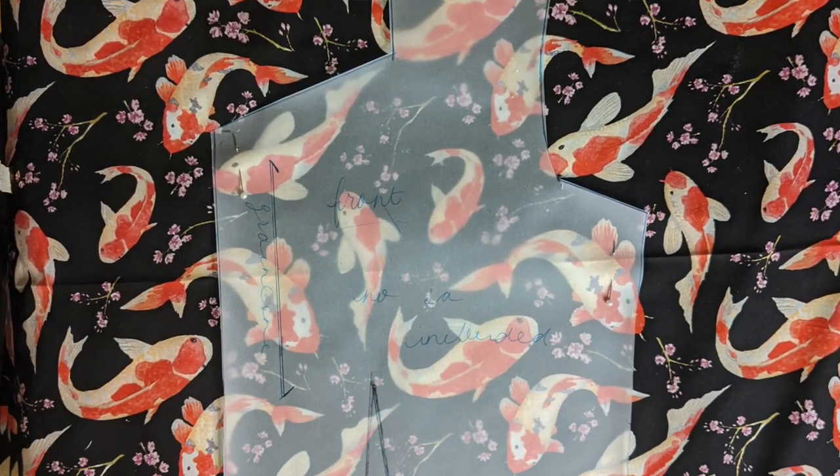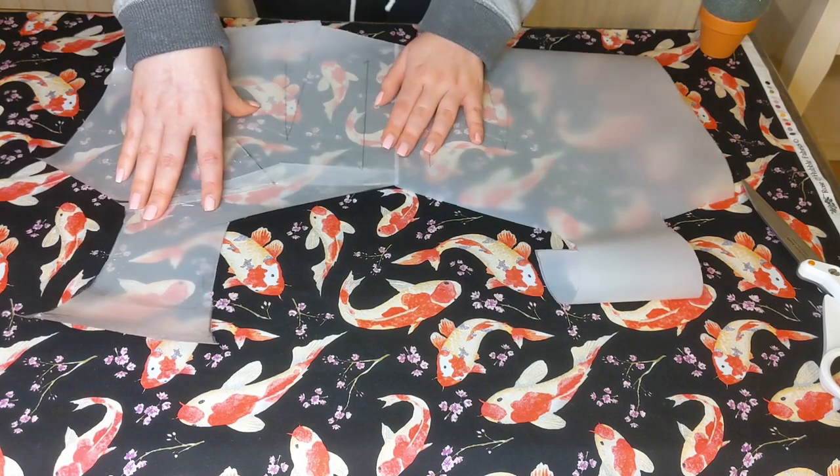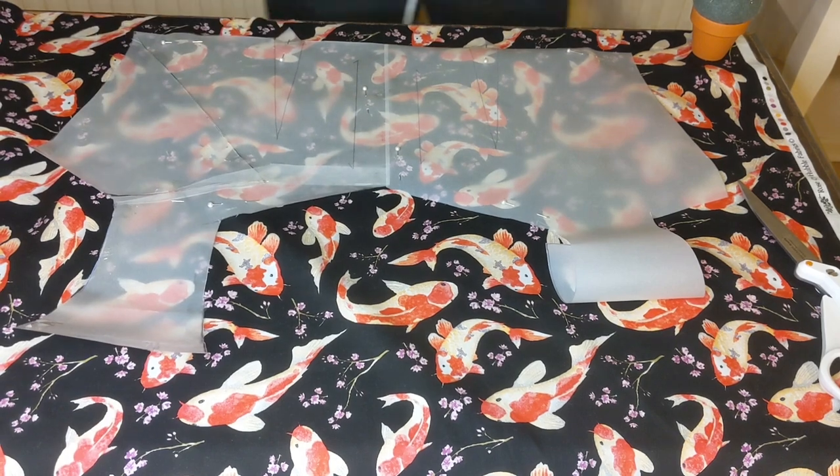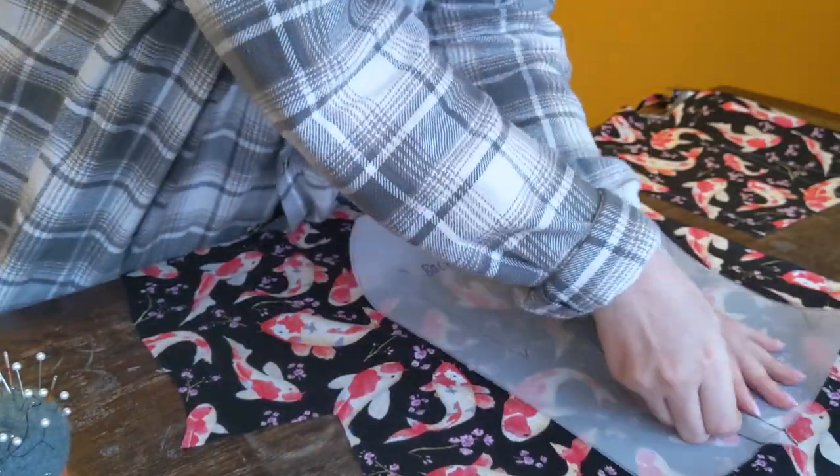I sent off the toile and it was too tight on the boobies, so I made some modifications to the pattern. Then I started on the actual fabric — she said she wanted the koi carp fabric because she's koi.